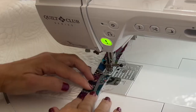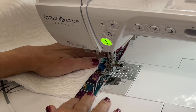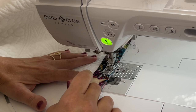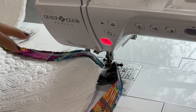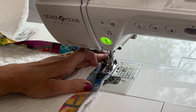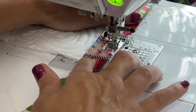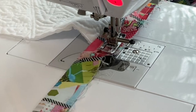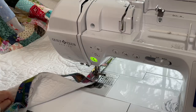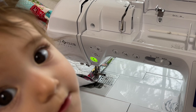The corners are treated just like any other binding tutorial. About a quarter inch before you get to the end, stop, leave your needle down, and pivot your entire quilt so you're facing the other way. Lift up that top binding with your wooden tool, push it back, lay down the new binding, and continue sewing your quarter inch all the way down. For the next corner, stop about a quarter of an inch — I usually lift up just to make sure I have the right amount — and do the same thing.